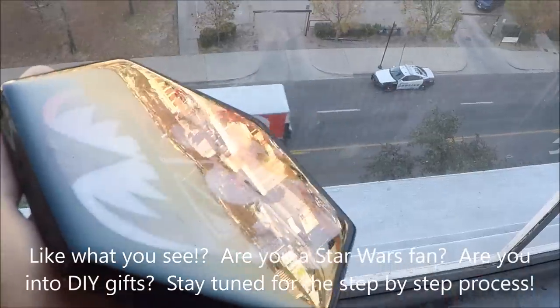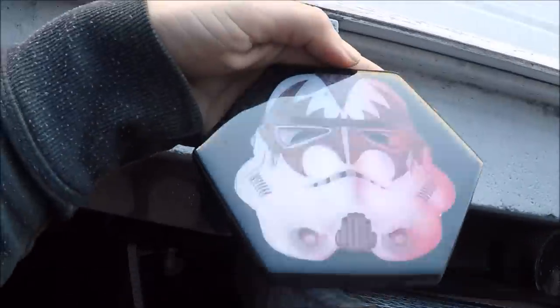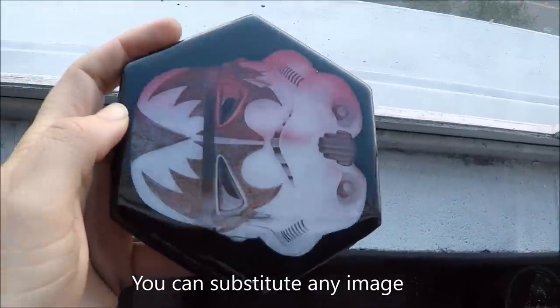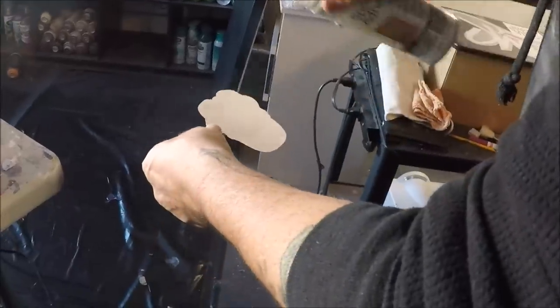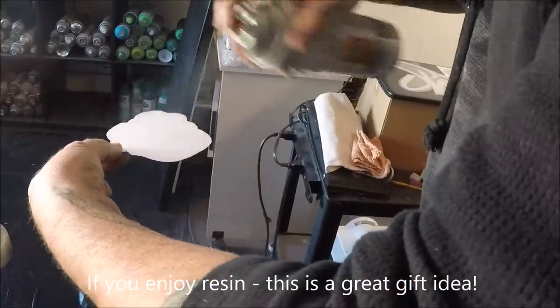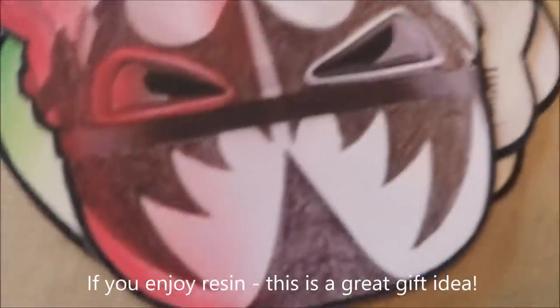Here's what one looks like after it's finished. What are we doing? We are making some KISS Stormtrooper coasters.